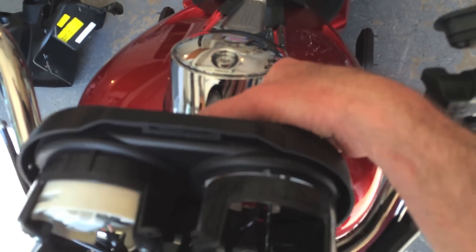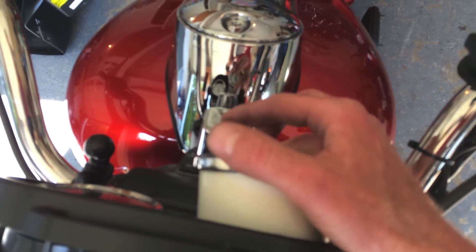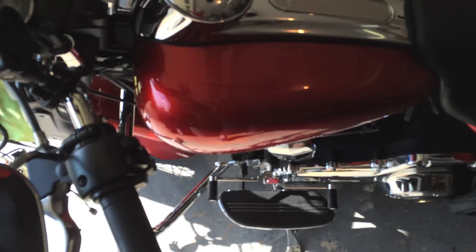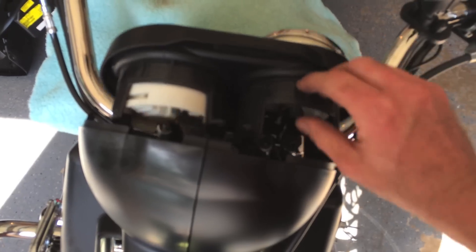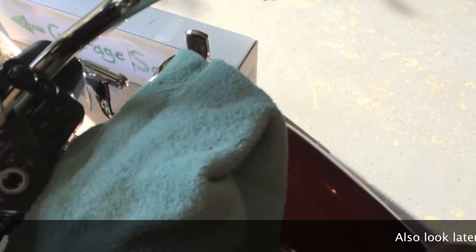You want to make sure when you're unscrewing these that you protect so the gauge doesn't just fall out onto the tank, because it could pop out the front and hit your tank. So probably the best thing to do is take something to protect the tank so that nothing can get in there and cause any harm to that paint. For pulling this out, I'm going to recommend you look online at some other sites.